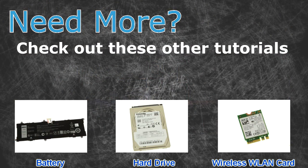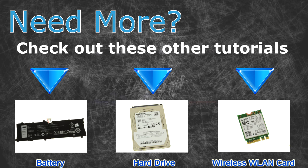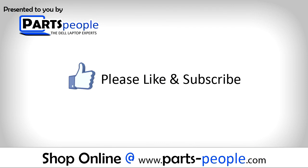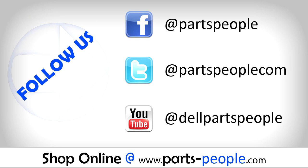Need more? Check out these other tutorials. For batteries click here. For hard drives click here. For wireless cards click here. Thanks for watching. If you enjoyed this tutorial give this video a like and subscribe to our YouTube channel. Check the video description below for links to written tutorials and replacement parts.